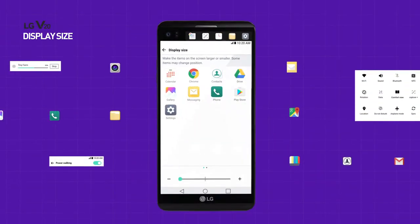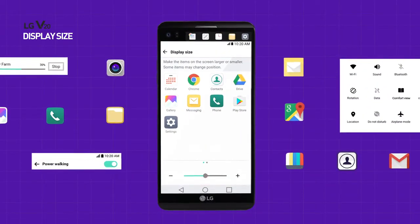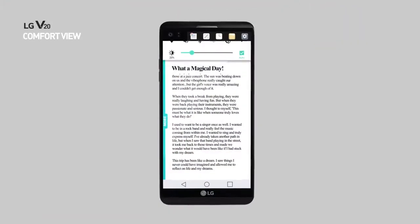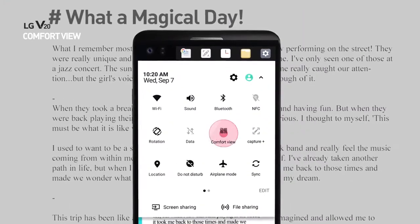Adjust the size of content and icons on the screen to make them easier to see. Reduce eye fatigue with display tone control.